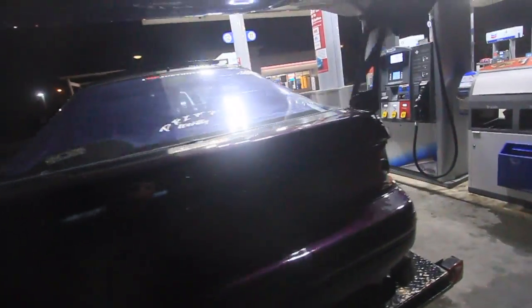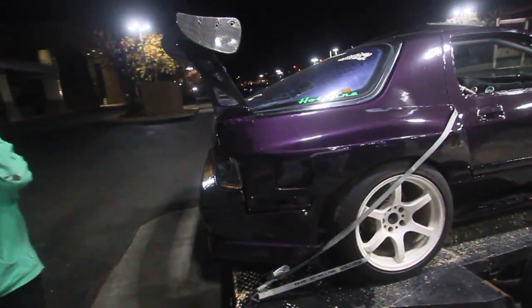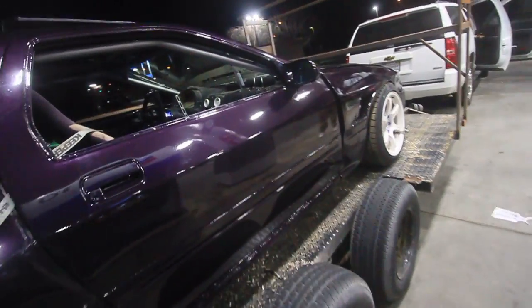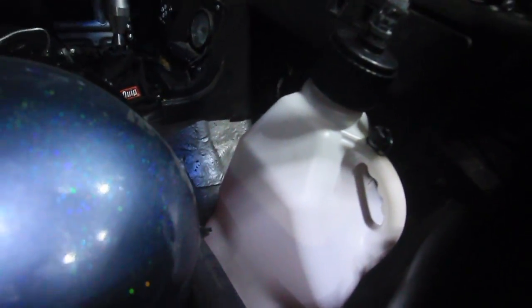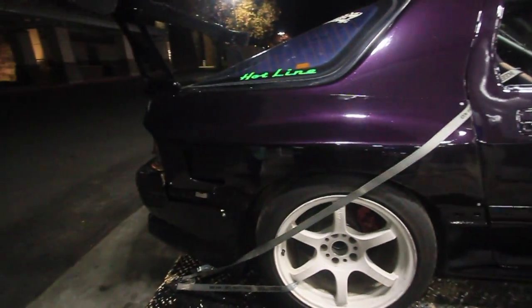I just filled up — put about 14 gallons of premix in this thing. Everything's all done and going. I got all three of my gas cans loaded up for later on. This is basically the end of the video. I got the car loaded up; all I gotta do is put my tires up.